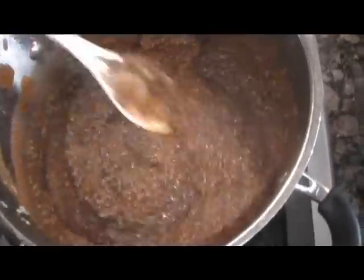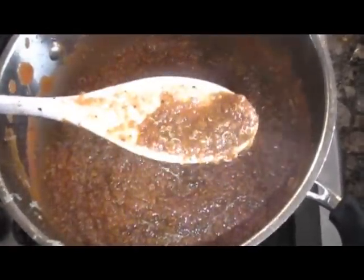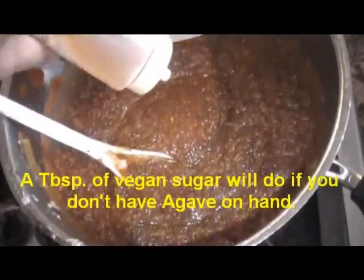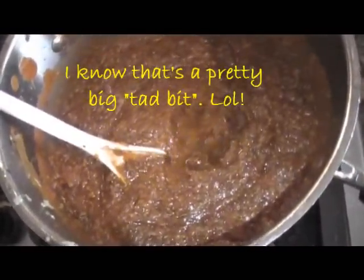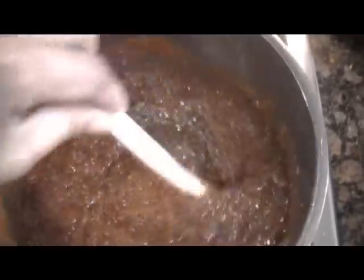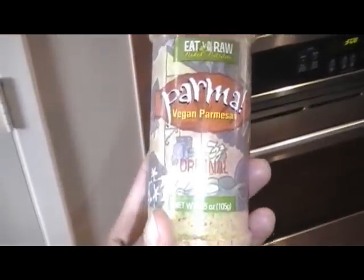So you pretty much know what to do after this. Check out my sauce — it's nice and meaty in a vegan kind of way. Now another little thing I like to do is add a tad bit of agave; it doesn't matter if it's dark or light. This is optional and you can add it to taste. I also added a little more veggie style.